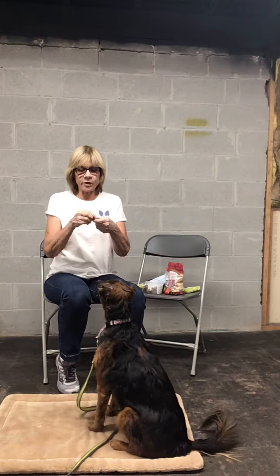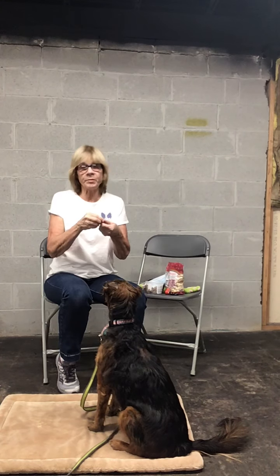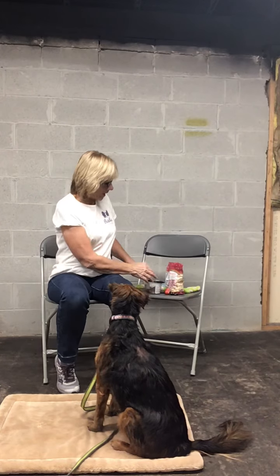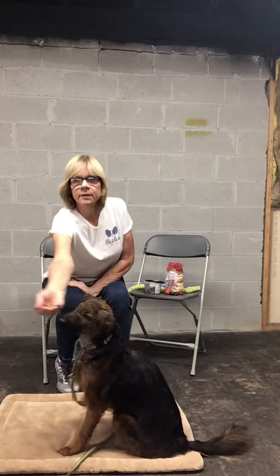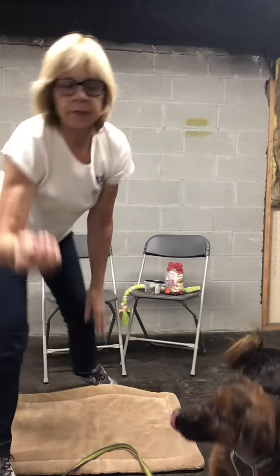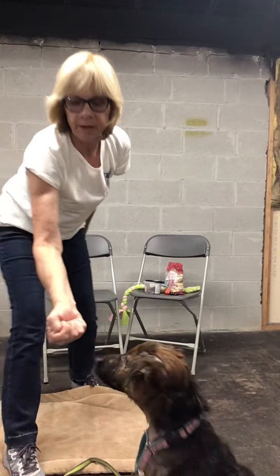Every now and then I'm going to give Izzy a piece too, so that she sits right there and waits for me. This will be very helpful to you. So I have the treats in my hand. I'm going to tuck my thumb in like that and make a fist.